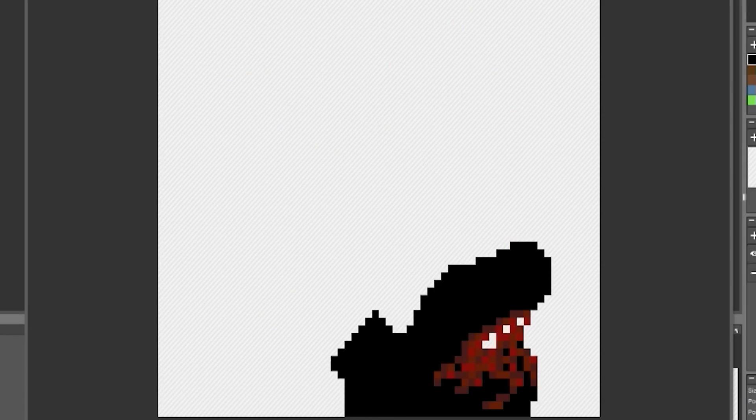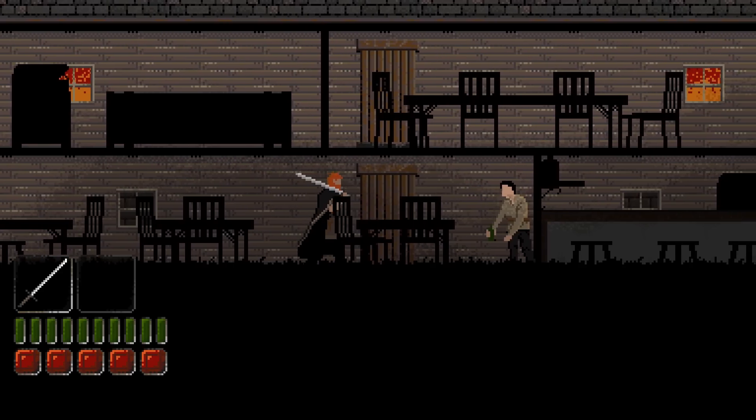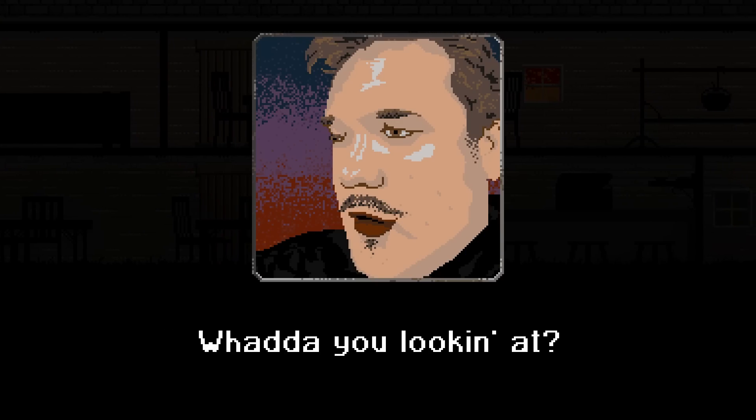All in all, upgrading this character from start to finish, including filming, I think took roughly 4 to 5 hours.